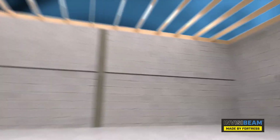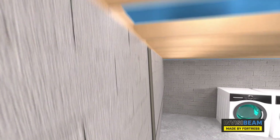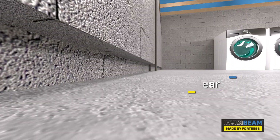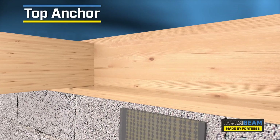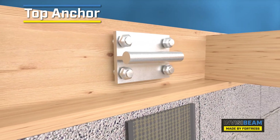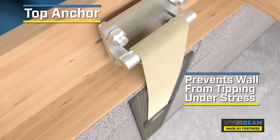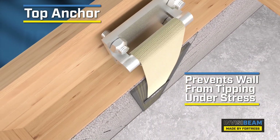While the strap prevents inward deflection of the wall, the pressure being placed on it can still cause it to tip on top or shear at the bottom. The next component of the InvisiBeam system is the top anchor, which attaches to your home structure using the floor above to apply outward pressure. This keeps the strap bonded to the wall and prevents the wall from tipping under stress.